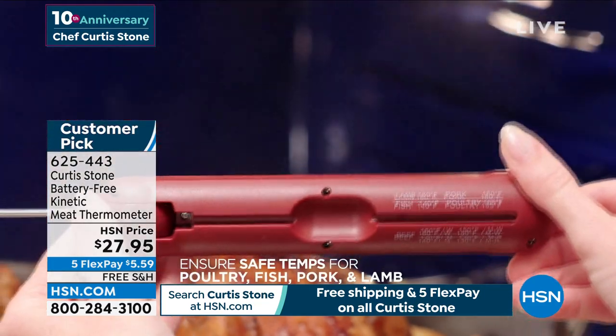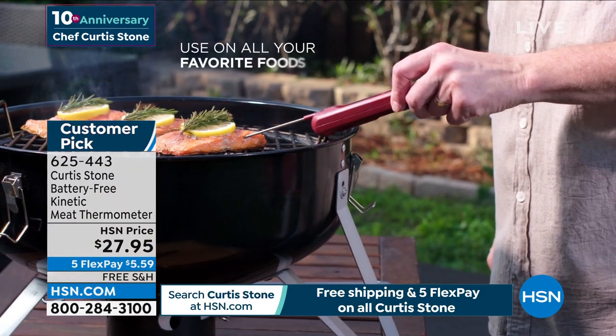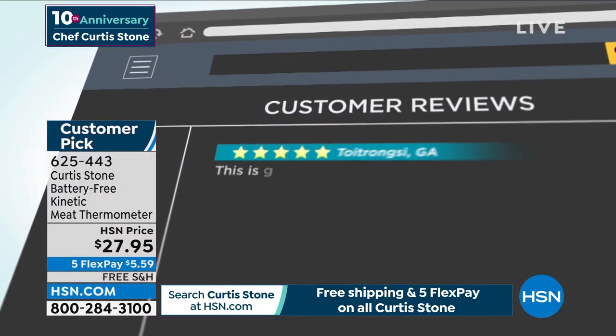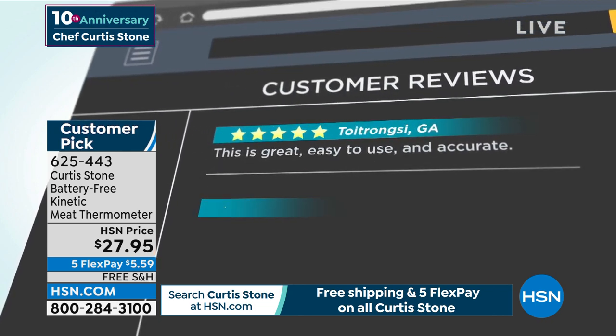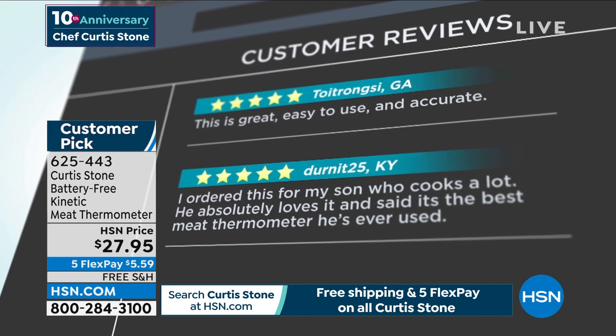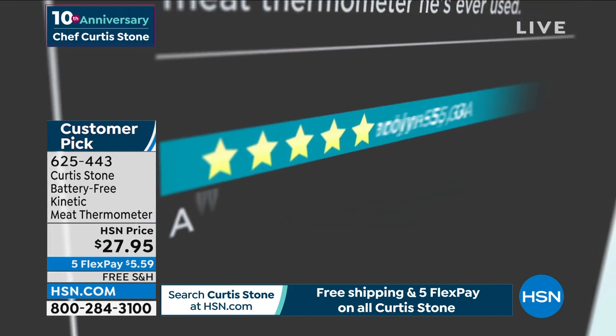Customer pick. It comes in more colors. It is your thermometer and it is $27.95. Remember, all Chef Curtis Stone is on free shipping and five FlexPay. So you're at $5.59. Anybody that has to cook — whether they're a great cook or a not-so-great cook — will really appreciate this.